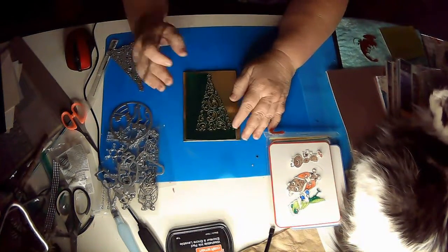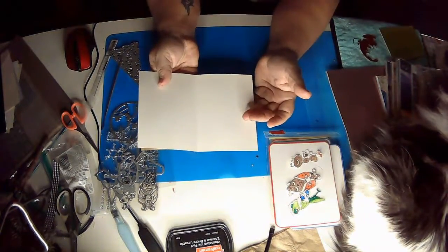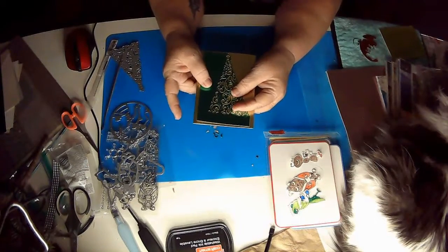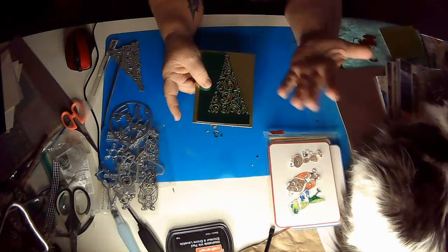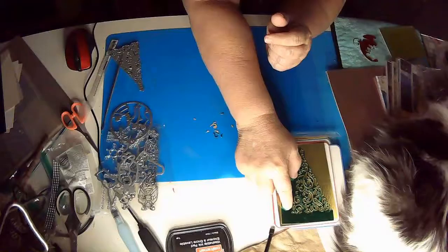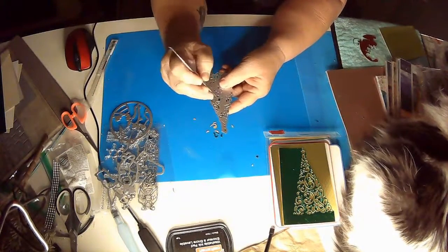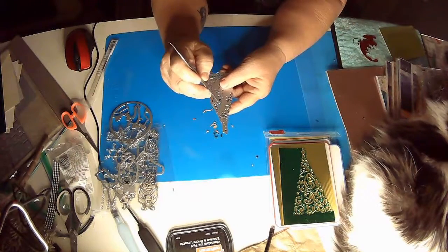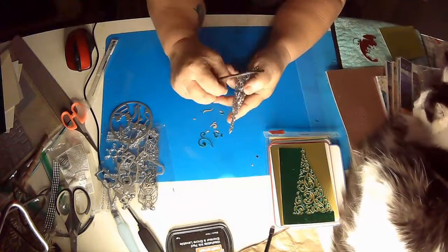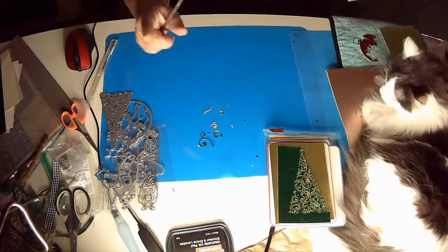There is my little Christmas tree die. I'll put it on this little gold card. I can either stamp a sentiment inside or do it all handwritten. And there is a really pretty card — looks like you did extra and you didn't. That's a good card to have. The worst thing you have to do is just go in and poke these things out, and it does not take long — it's kind of therapeutic. They actually make a brush roller thing that you can roll and it pops them right out, and that works really well too.